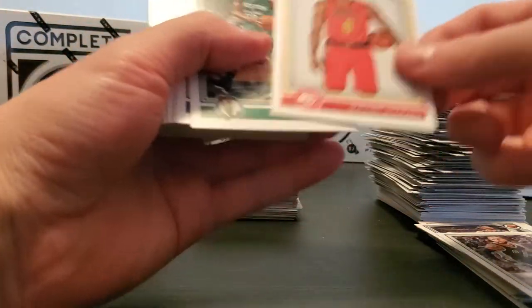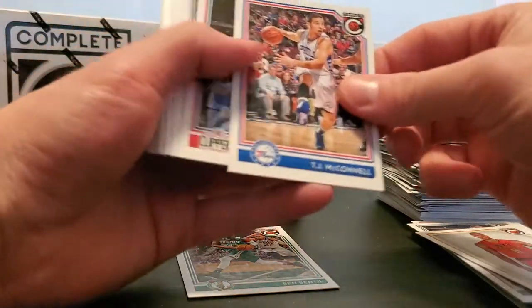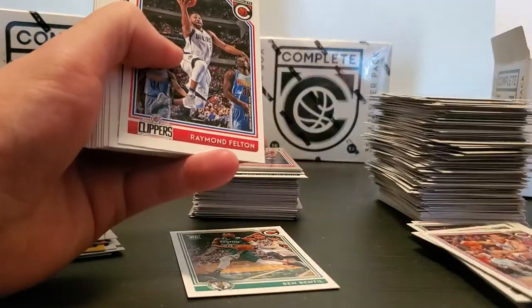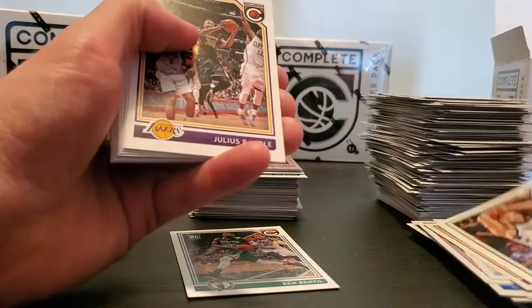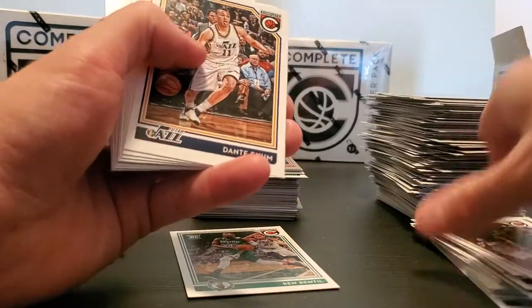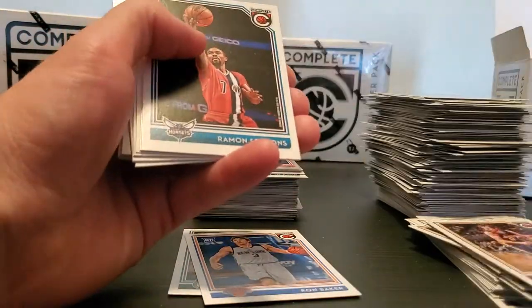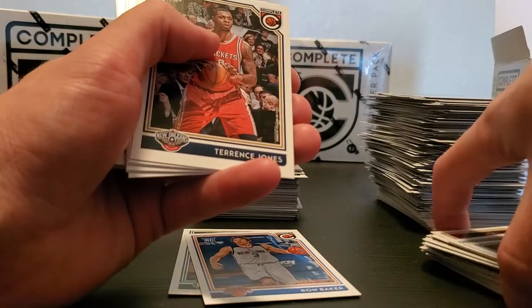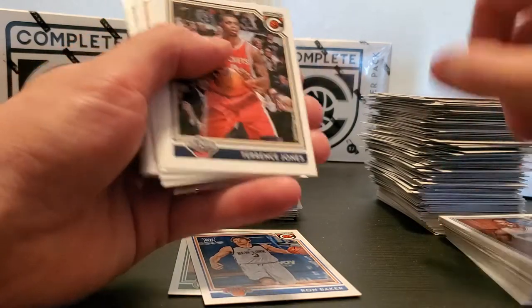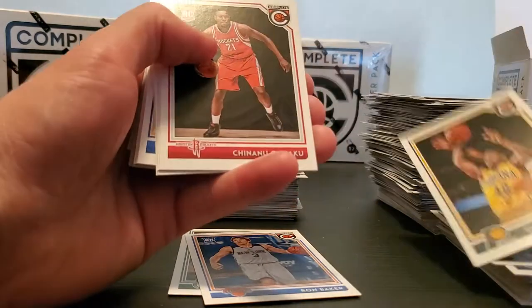Dwight Howard ATL nice, Ben Bentil rookie, CJ McConnell, Ray Felton, Tristan Thompson, Miles Plumlee — and just a ton of base, huge base set. Ron Baker rookie, Ramone Sessions, Serge — forgot he was on the Magic — awkward.